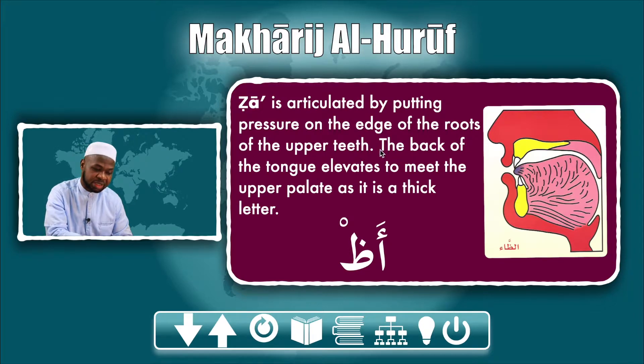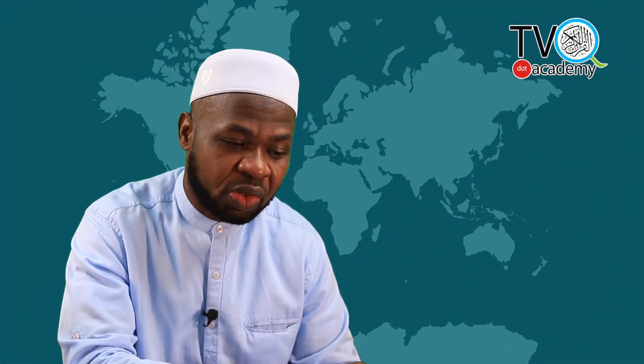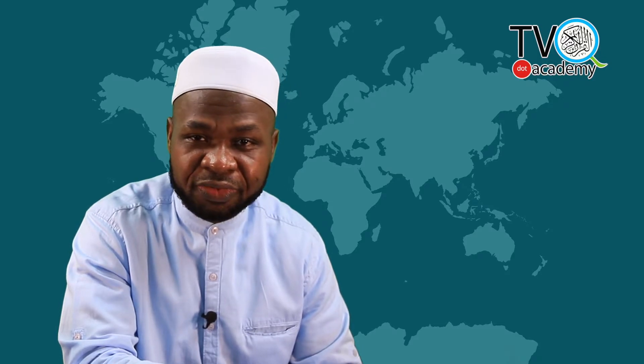Basically, by engaging the tip of the tongue as well as the tips of the upper teeth. The back of the tongue elevates to meet the upper palate, as it is a thick letter. Let's take a look at this — Vaw is one of the letters which requires extra effort from the reader in order to properly articulate its sound.